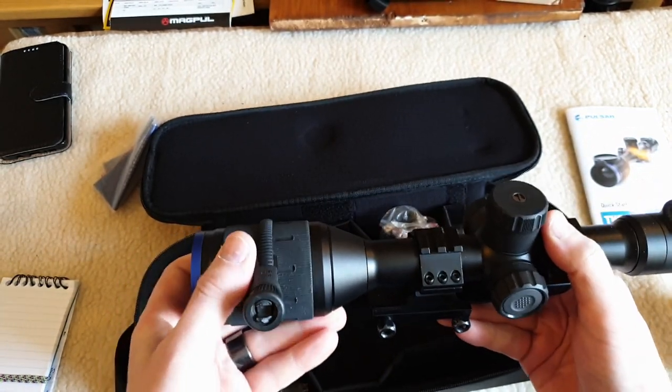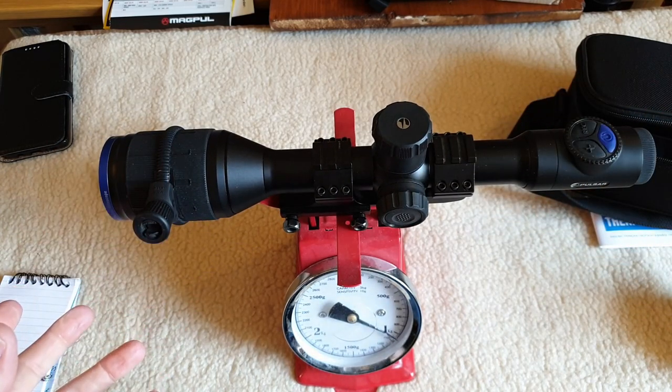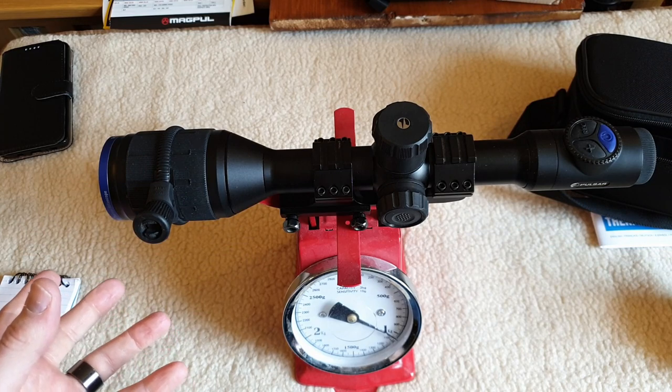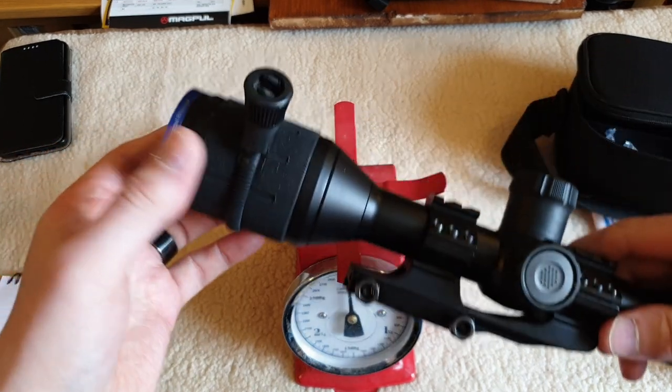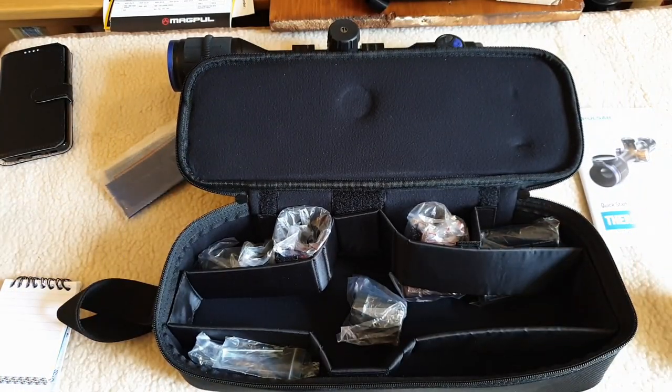It's not a lightweight - no IR in this case of course. That's 1.04 kilos, just over a kilo. It's probably a kilo because this one's got a coaster on it. What else do you get in the box?